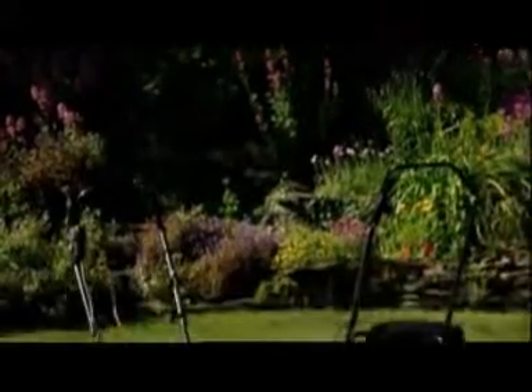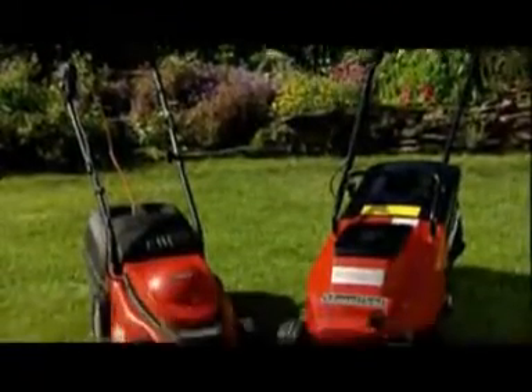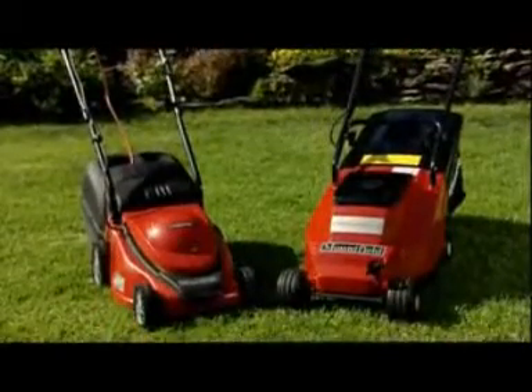Mains electric mowers are quiet, lightweight and easy to use. They are ideal for smaller gardens with a power supply located near the lawn. We recommend using a residual current device that will disconnect the power if the cable is cut accidentally.